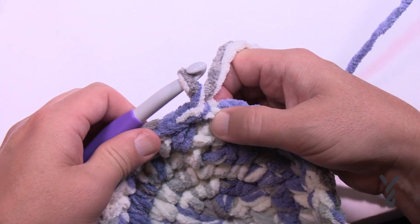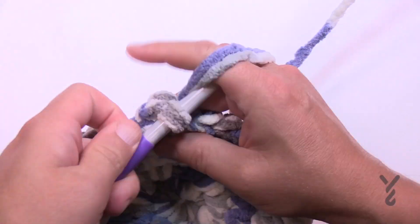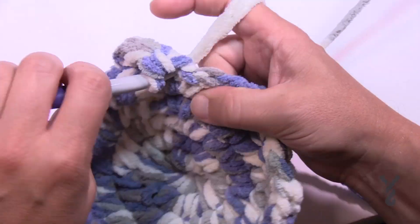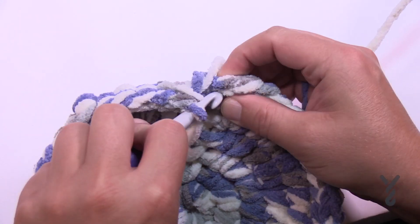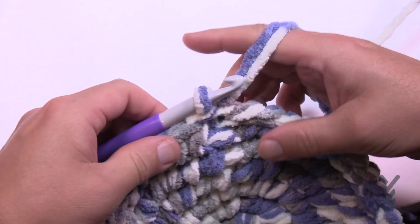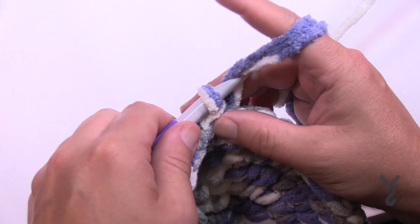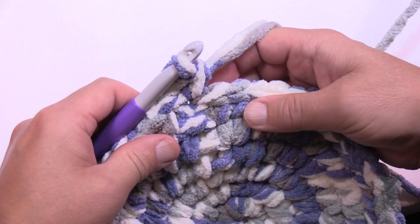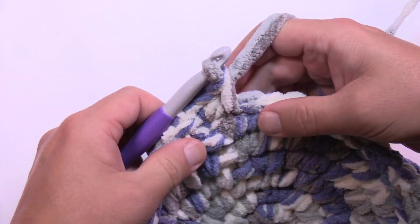Round six: chain up one, then two into the first one, and in round six there are four by itself. Put the next four by itself, then two into the next, four by itself and two into the next. Do this for round six. Round seven: chain up one, two into the first one — 1 and 2 — and round seven has five in a row by itself. So two and five, two and five.